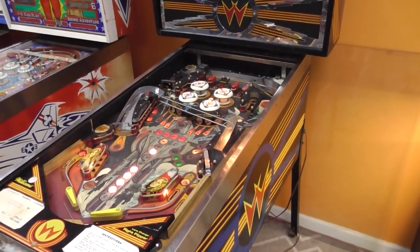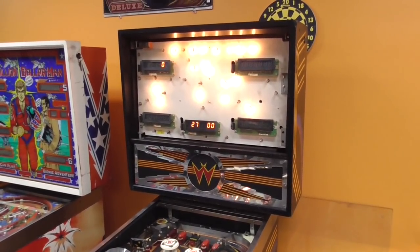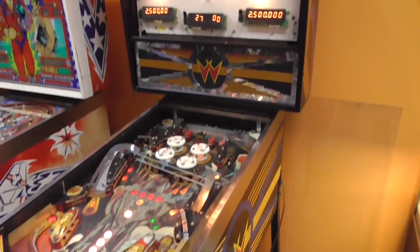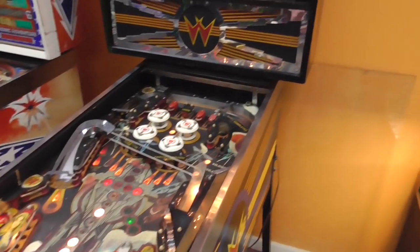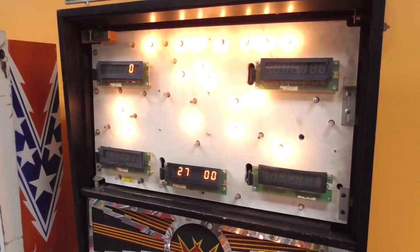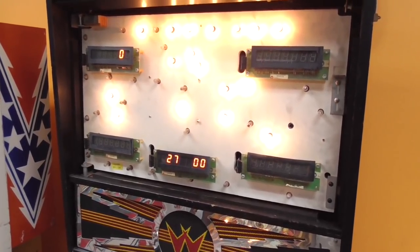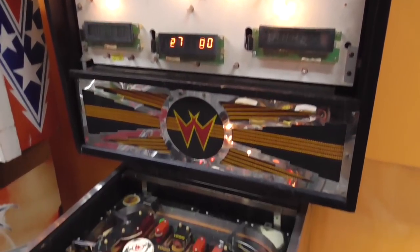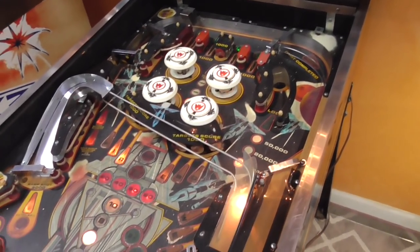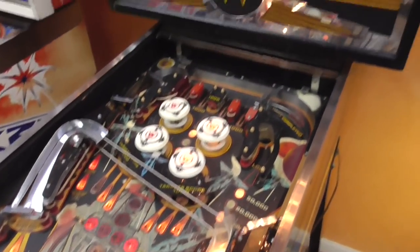It's kind of doing its thing but limping along, so we're trying to get it a little better. None of the solenoids are working on the playfield, a whole bunch of the lights are out, and the displays are doing some things they shouldn't. We're going to pull out the MPU and the driver board and look those over for preventative maintenance to spruce them up, then we'll work on the playfield as well.